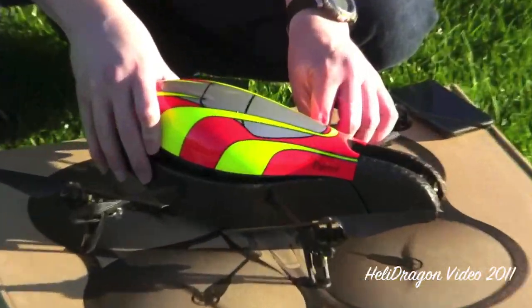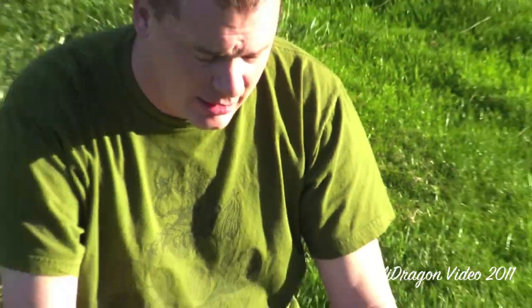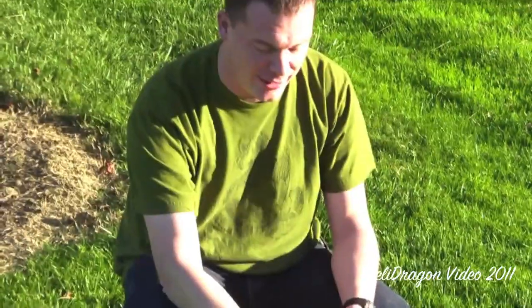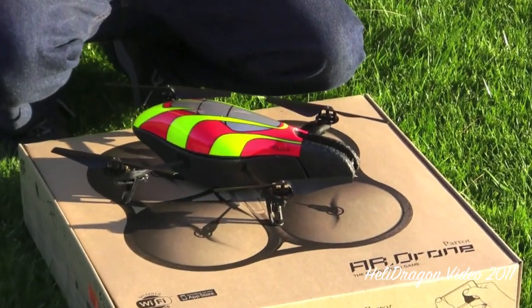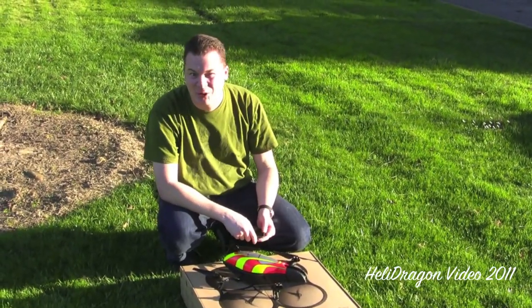This thing also has a multiplayer game you can buy from the App Store for iDevices, where you can take two of these and dogfight each other. To simulate gunfire, the front LEDs go red, green, red, green really rapidly like cannons shooting. I know it's nerdy but I think it's cool.